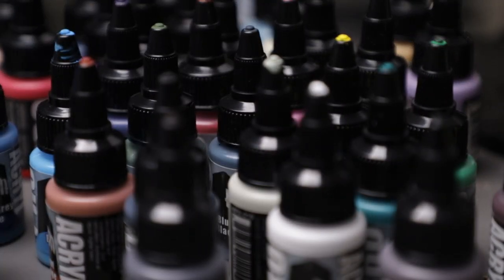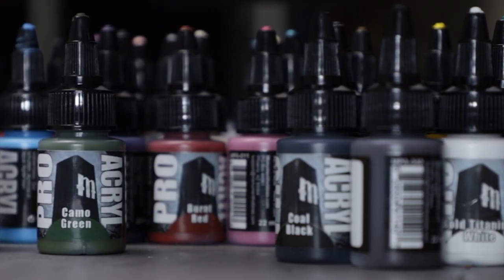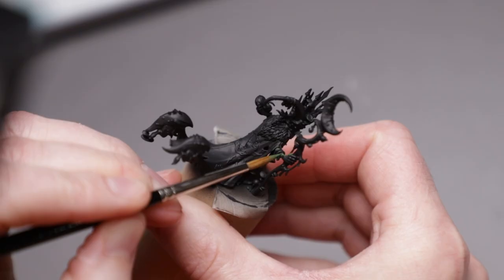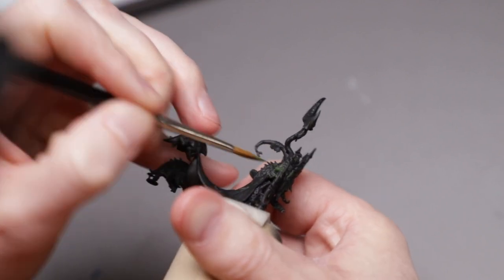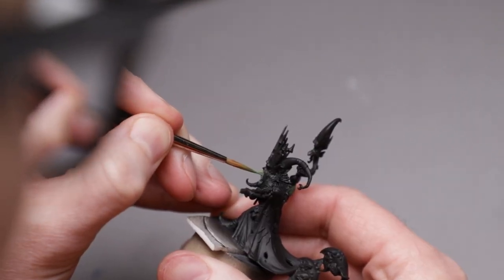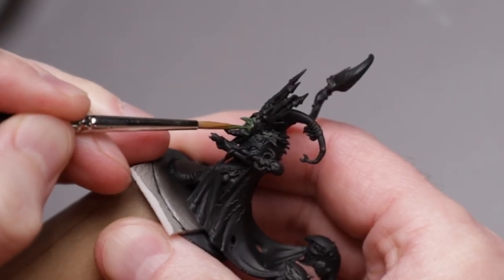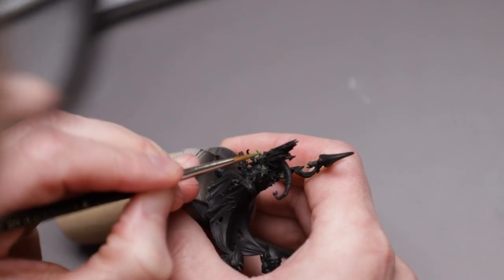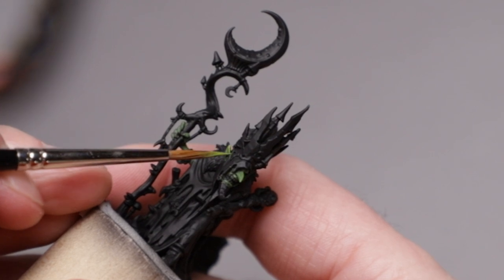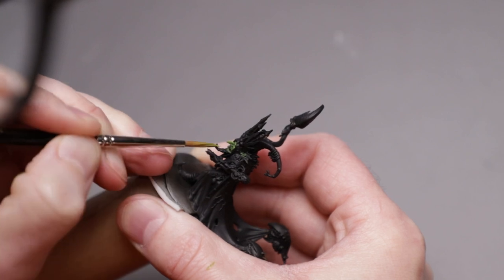Before we start slopping on some paint, shout out to Proacryl from Monument Hobbies for making my favorite paint. Let's slap some Camo Green on the skin. Then mixing in some deep yellow, I'll build up some volumes and highlights. With small areas like this, we really don't need to do any blending. Simply keeping the layers thin on these small surfaces builds a very smooth gradient. Each step up is so small that our eyes do all of the blending for us.